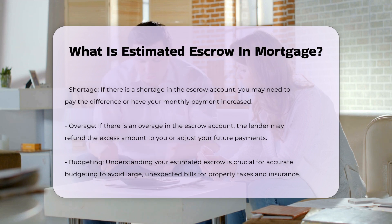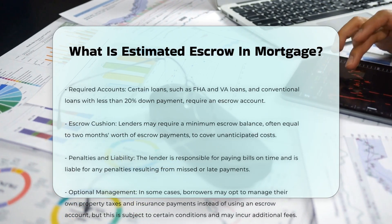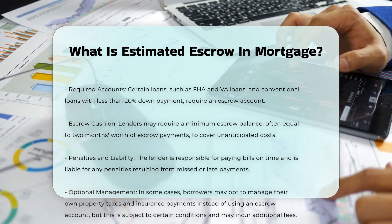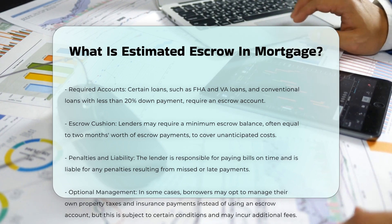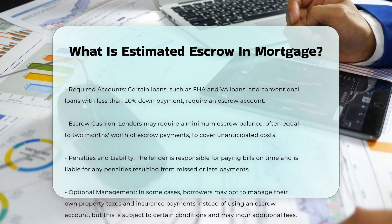Lenders conduct an annual escrow analysis to ensure the correct amount is being collected. If there is a shortage, you may need to pay the difference or your monthly payment may increase. Conversely, if there is an overage, the lender may refund the excess amount to you or adjust your future payments. Understanding your estimated escrow is crucial for accurate budgeting — it ensures you are prepared for property taxes and insurance premiums without facing large, unexpected bills.